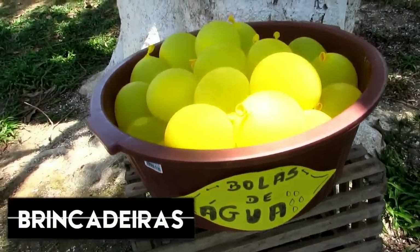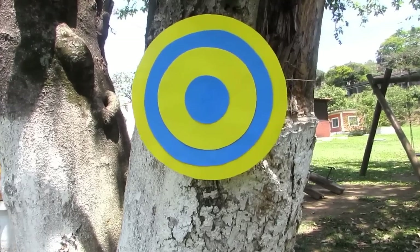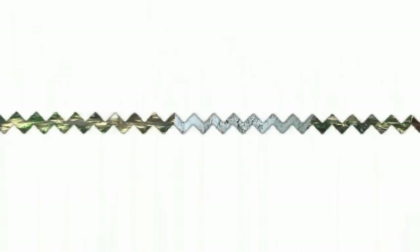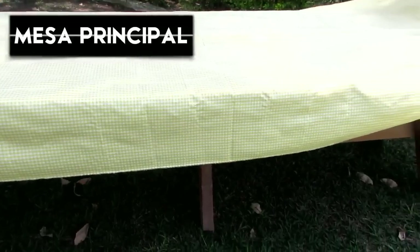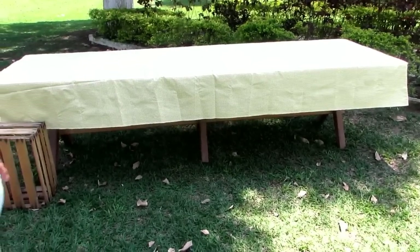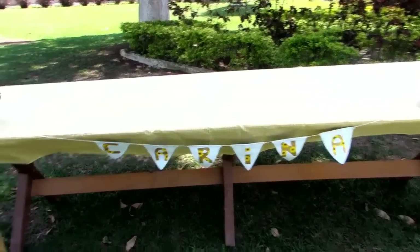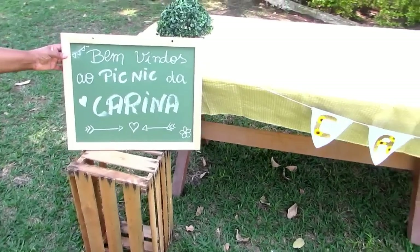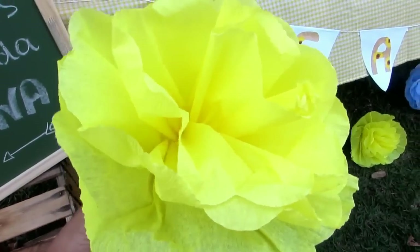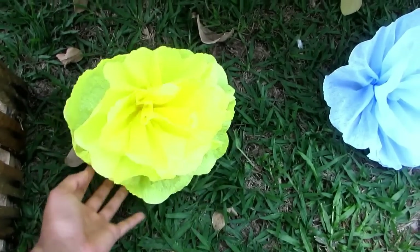Pra brincadeira, a gente fez bolas de água — colocamos várias bolinhas de água numa bacia e também fizemos um alvo pra ir tacando. Foi super divertido! A gente comprou algumas bolas também e o pessoal ficou brincando de queimado. São brincadeiras bem legais pra se fazer num piquenique. Na mesa principal, fui forrando um tecido quadriculado, que simboliza piquenique, e a gente fez uma bandeirinha escrito 'Karina'. Também colocamos um quadro de lousa escrito 'Bem-vindos ao piquenique da Karina'. E fizemos algumas flores de papel pra colocar no chão — ficou bem bonito, mas recomendo afincarem alguma coisa porque ficou voando.